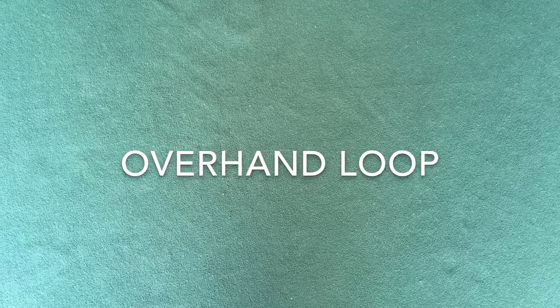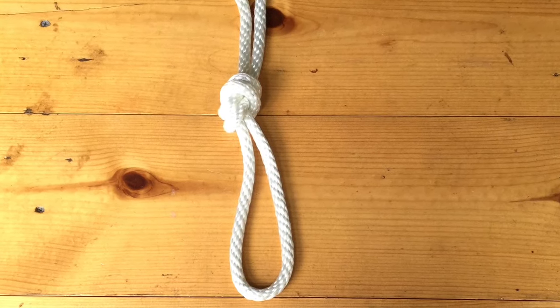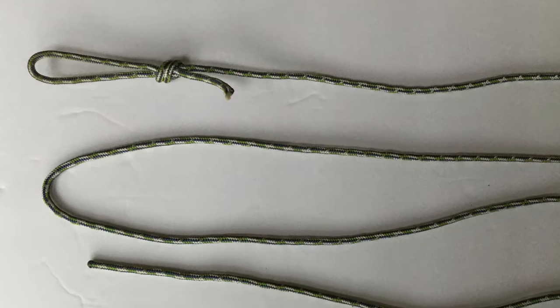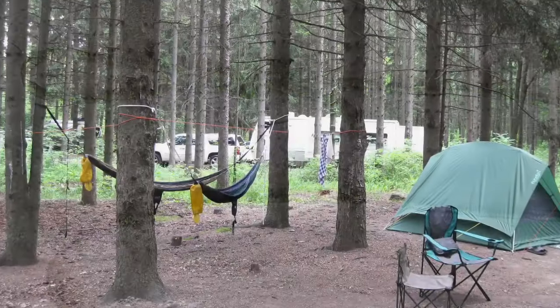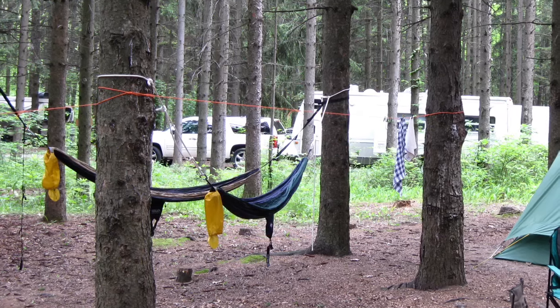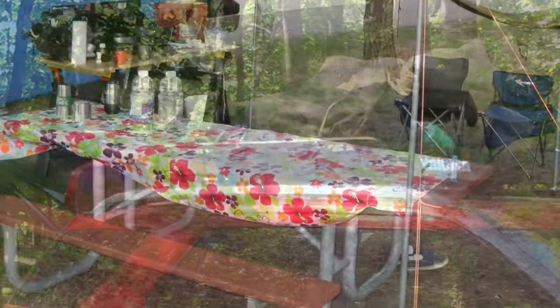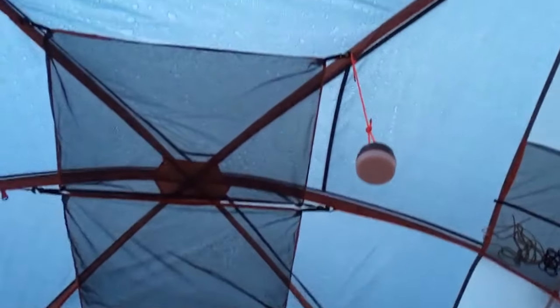I'll begin with the overhand loop because it is the most common knot that we use. It should be considered to be a permanent knot because once you put pressure on it, it jams and becomes very difficult to untie later on. I tie these permanent overhand loops on every five and ten foot length of cord that we have. We use this overhand loop to lasso clotheslines and hammock straps to trees, to make one end of our tent guidelines, to tie luggage on the top of our car, to tie tablecloths on top of our picnic table, to hang lights from the top of our tent ceiling, and for many other camp chores.